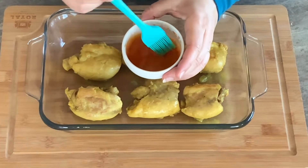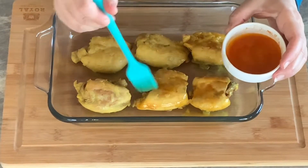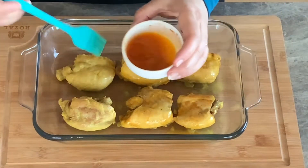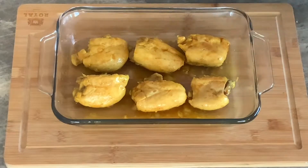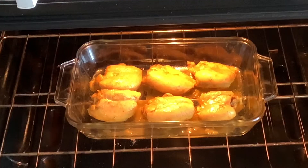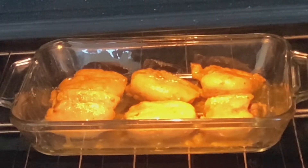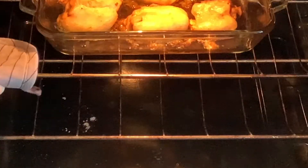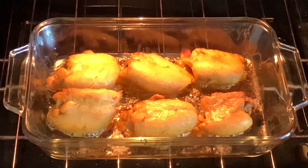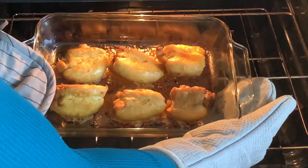Meanwhile, melt one tablespoon butter and mix it with a quarter teaspoon paprika, then brush both sides of the chicken thighs with it to get a nice golden color. Place your casserole dish in the center rack of your preheated oven at 450 degrees Fahrenheit for 10 minutes or just until they get a light golden color. Do not over-bake them — we want to keep them juicy and tender. Then remove them from the oven and set aside.